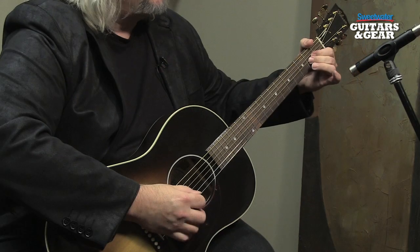I hope you've enjoyed this installment of Sweetwater's Guitars and Gear. Be sure to tune in next time — we'll have more guitars, amps and effects and we'll be making lots of music. I'm Mitch Gallagher.